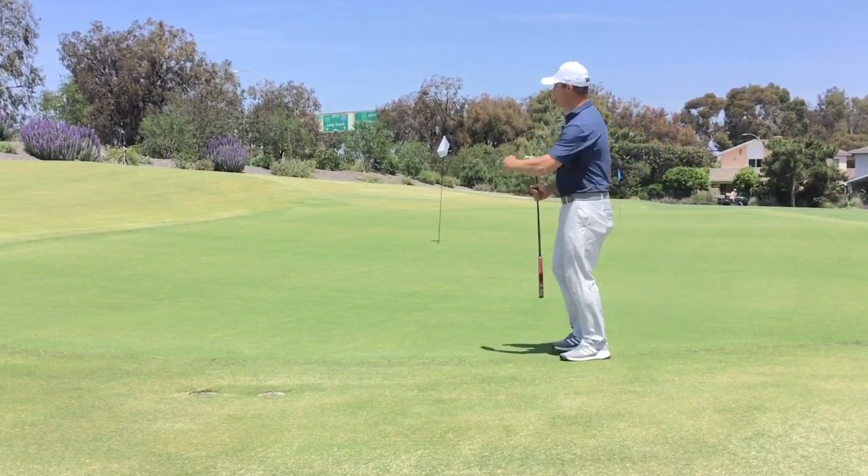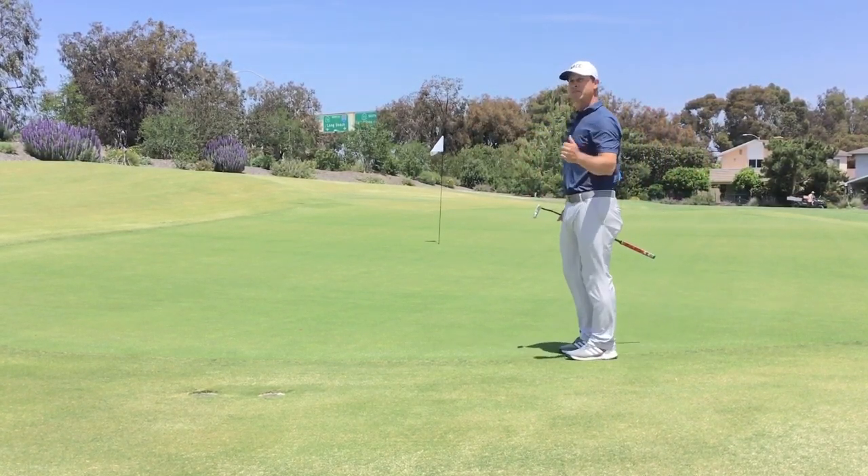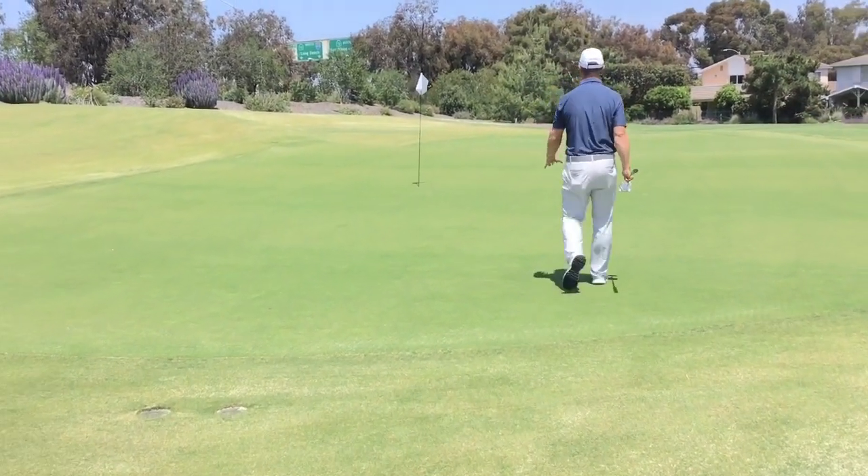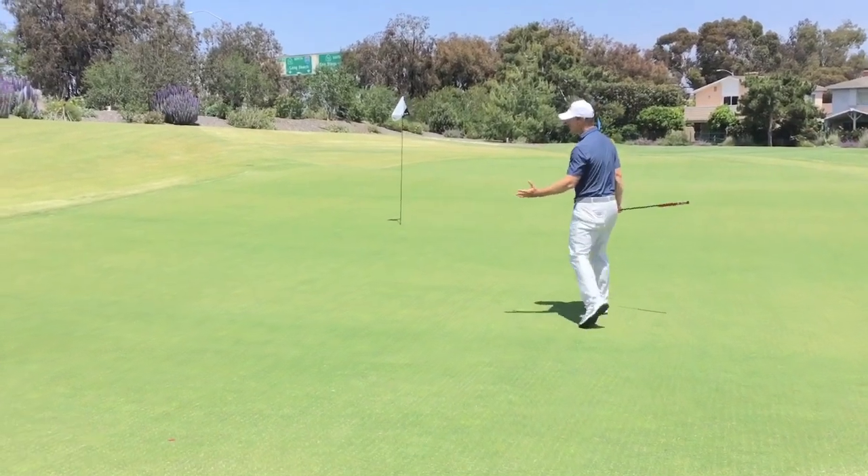There's a little bit of slope on the left side that might bring it back. Now as we start walking towards the middle of the green, we're going to see the big divide on this hole.